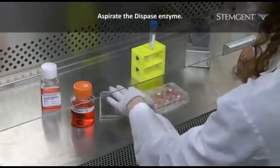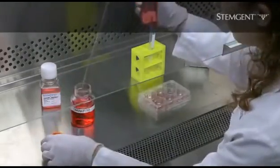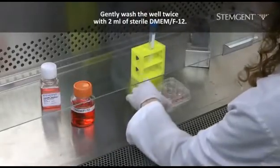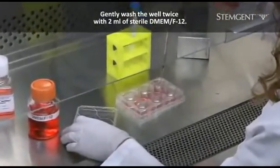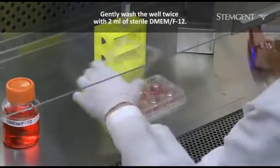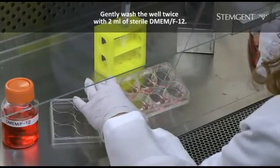After removing the plate from the incubator, aspirate the dispase enzyme. Gently wash the well twice with 2 milliliters of sterile DMEM F12. Please note that DMEM F12 should be added very gently to avoid detaching the cells from the surface of the plate.